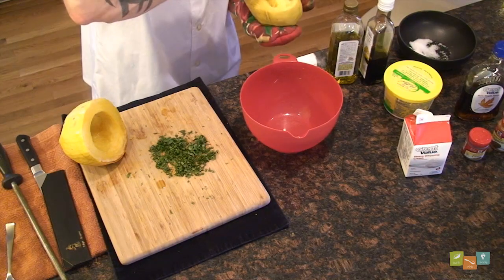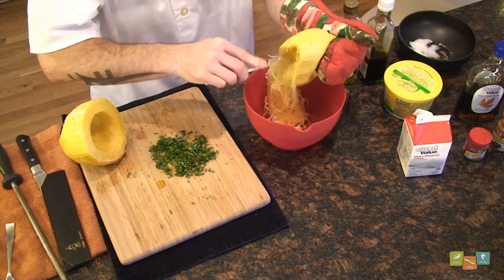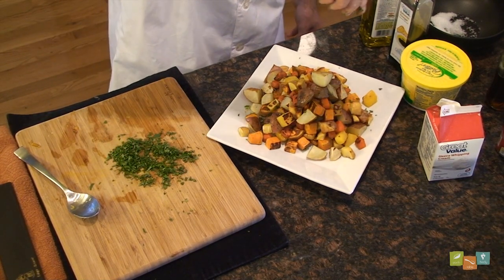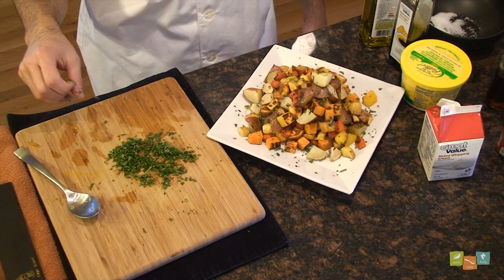Remove from the oven and allow to cool for five minutes. Scoop or scrape out of the shell, season and serve. The seasonings can be as simple as adding a bit more salt and black pepper, or get creative and add a squeeze of lemon juice with fresh parsley and some fresh grated parmesan cheese. Try different combinations.